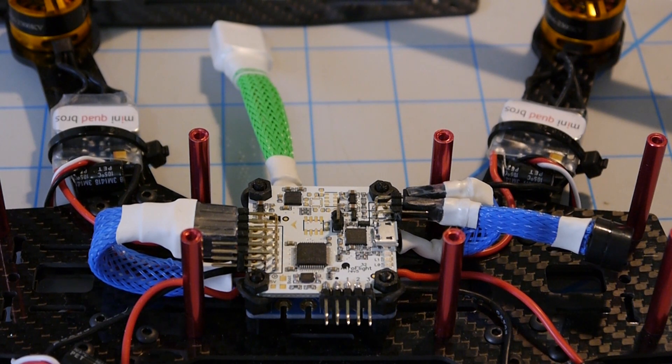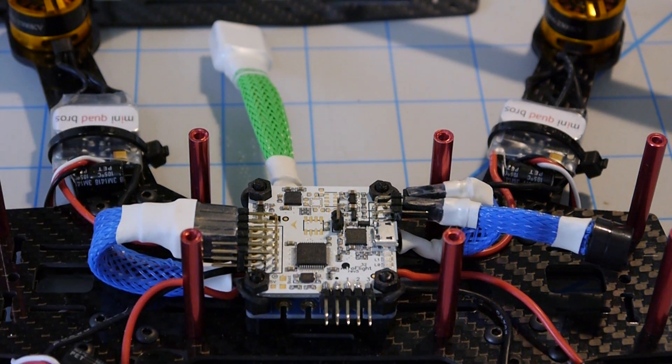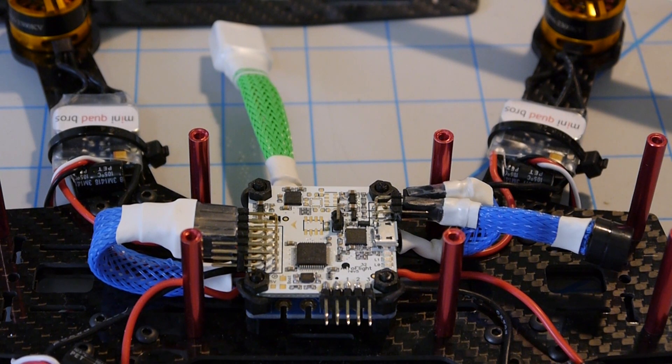Keep in mind that just because I have this fancy wire sleeve and heat shrink on these plugs, there's still polarity and you have to worry about that. If you ever unplug these or need to repair something and plug a new one in, make sure you get your polarities correct.